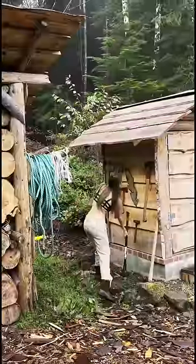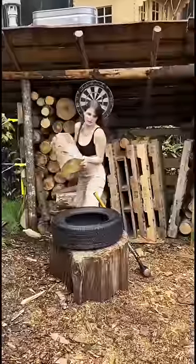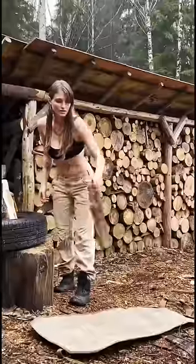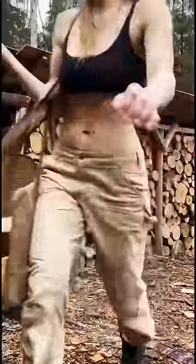I grab my favorite axe and chop the wood into a few pieces, which then go into my fire sling. I bring the wood inside and carefully put it inside the wood stove.